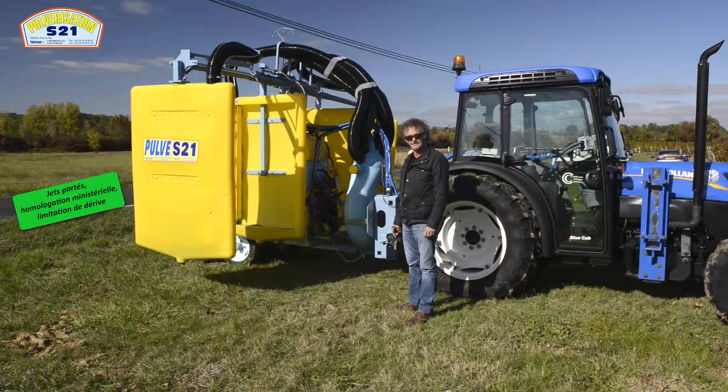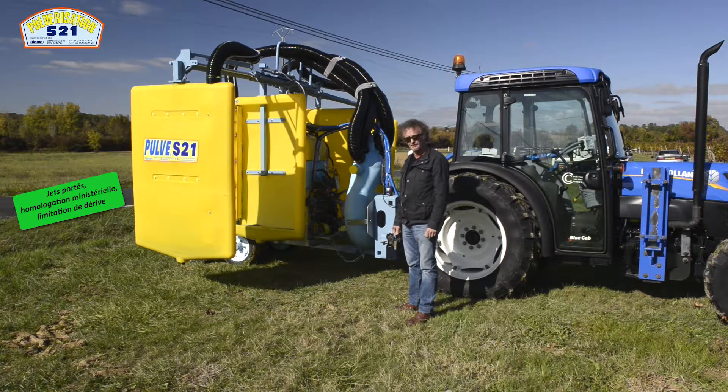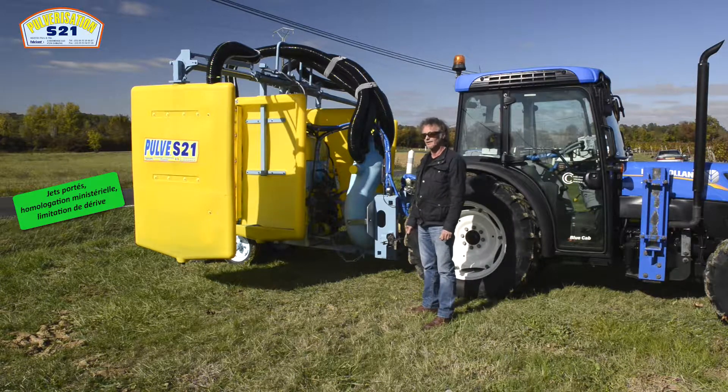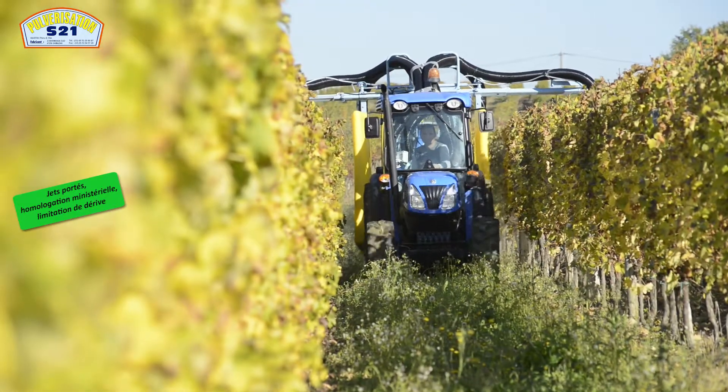23 octobre 2015, nous sommes dans les vignobles de M. Terzario, à Saint-Sulpice-des-Pommiers. Présentation de notre pulvérisateur version tunnel, que nous fabriquons depuis un quart de siècle. Atelier au tracteur prêté par M. Ludovic Duclou.